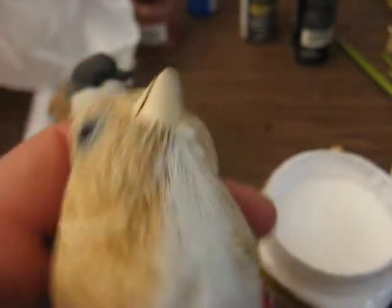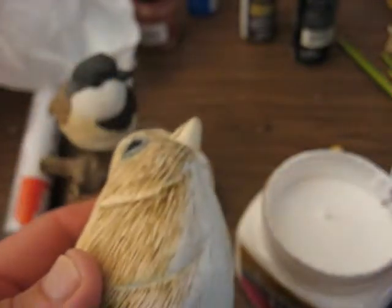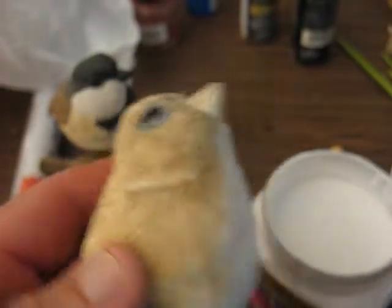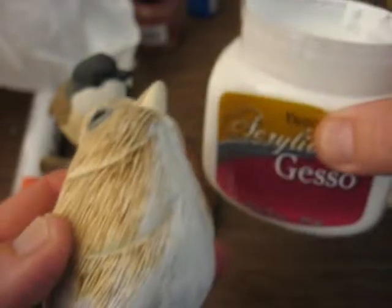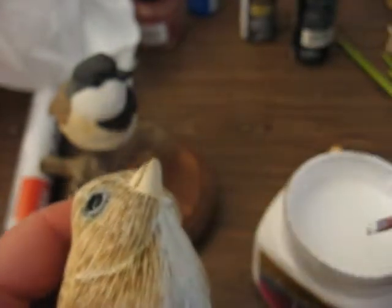Hi, welcome back to the Carver's Woodshop. Now we have the eyes in and I just want to show you how I'm putting this white on. I know I talked about layers before, but this is gesso, which is a sealer and it helps the paint to adhere to your bird.